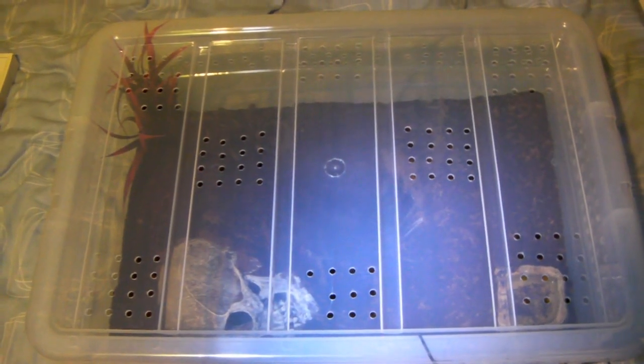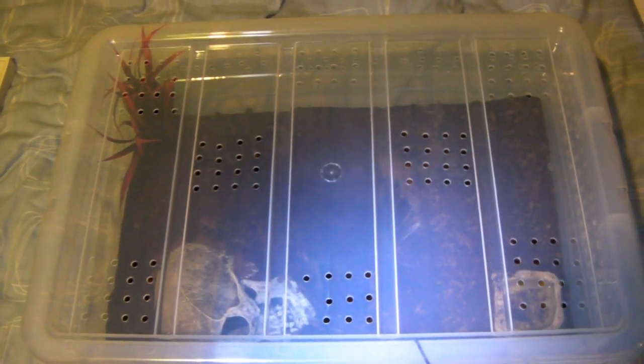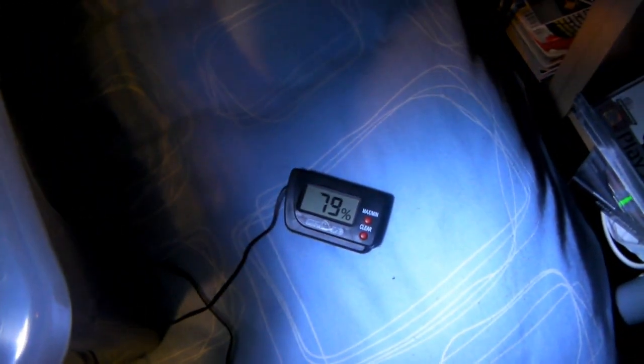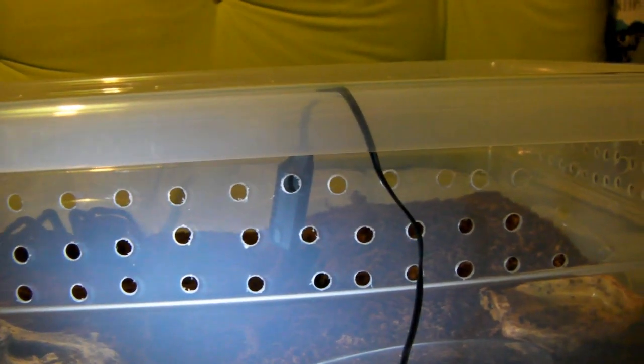One of the most important things about caring for this species is maintaining high humidity in the enclosure, which you'll know from care sheets, books, and the internet. As you can see, I've connected a hydrometer which is currently reading 79%, so around 80% is a good level of humidity — that's pretty much spot on.